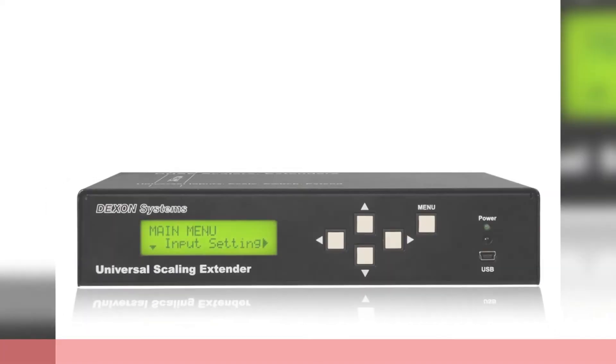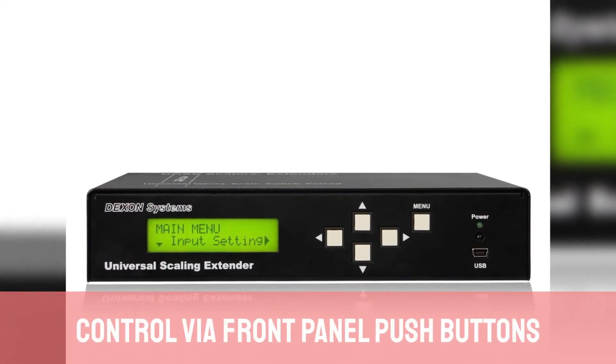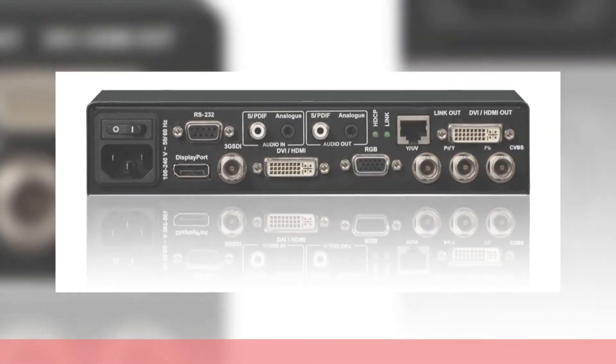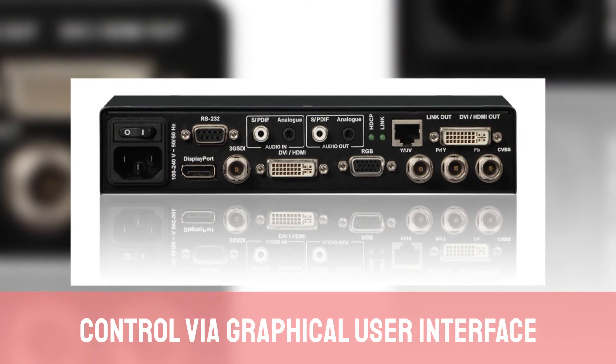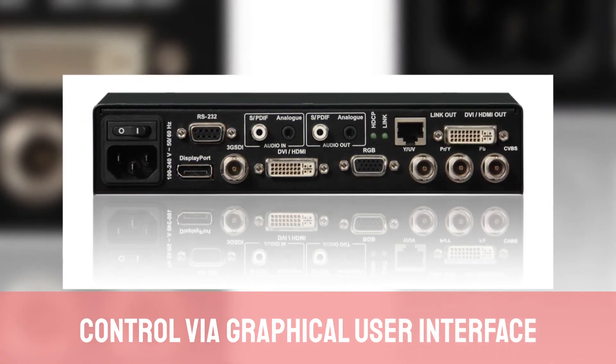This device can be controlled from front panel push buttons, which allow you to alter basic settings. If you connect the device to a laptop with a USB cable, you can control the operation of the DUSC-201 via graphical user interface.